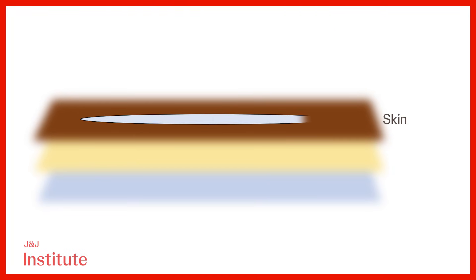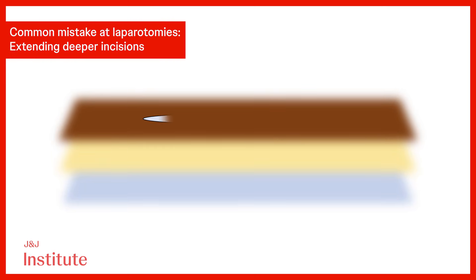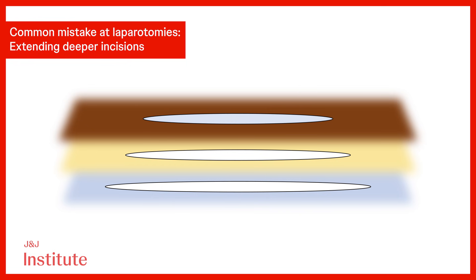The length of the skin incision should be slightly longer than the subcutaneous incision, which in turn should be slightly longer than the fascial incision. This allows for clear visualization of the ends of the incision, which are vital for secure closure. Avoid extending deeper incisions beyond the ends of a shorter skin incision, as this can lead to an angle that complicates eventual closure.